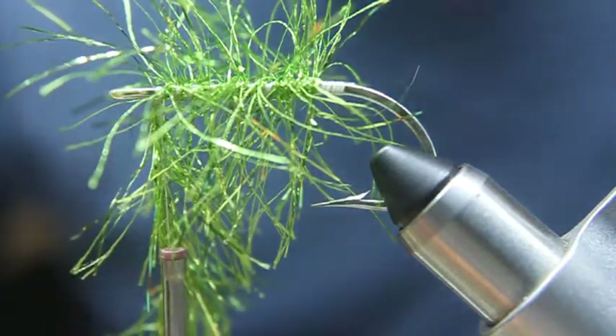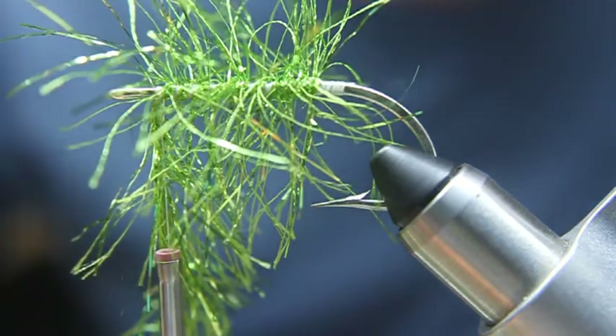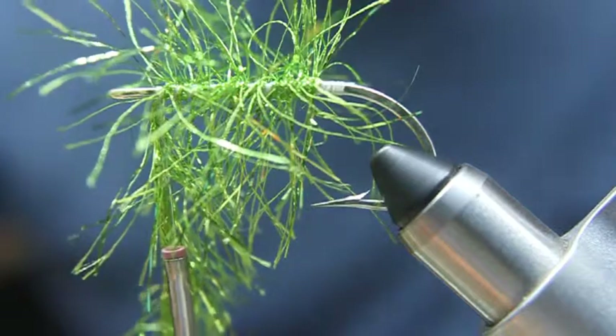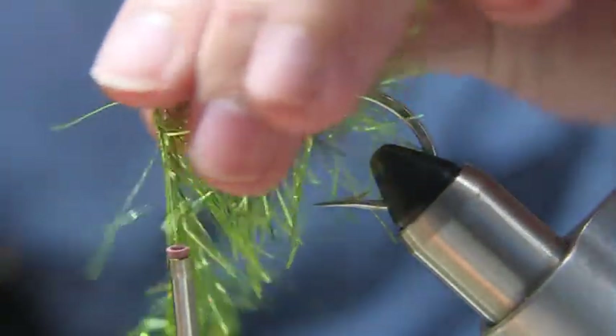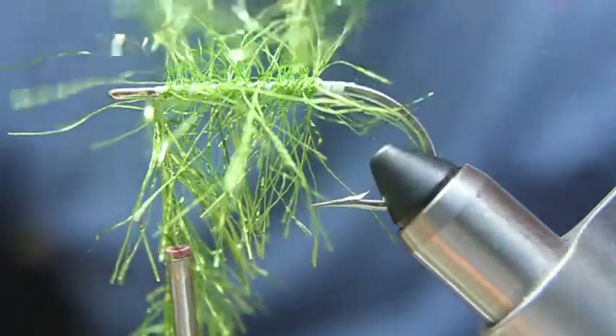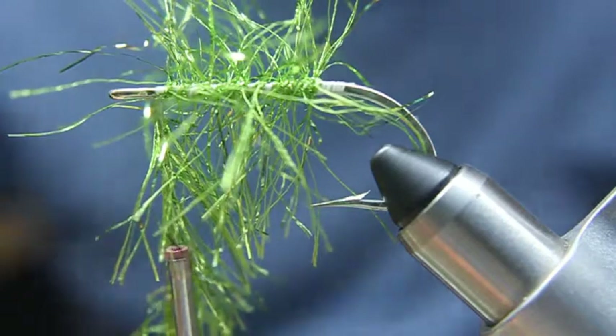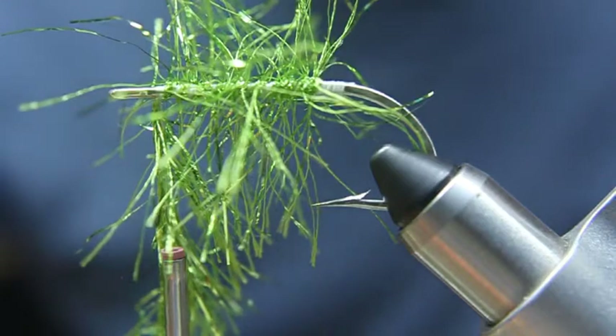The only thing I wish is that Goathead would offer it in fluorescent orange or fluorescent chartreuse. I think the fluorescent colors look really good underneath a fly that's looking to simulate gills or whatever else you want to do with it. But anyway, there it is and that's how it looks.